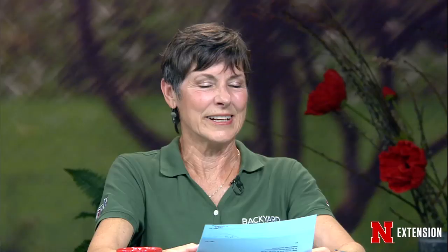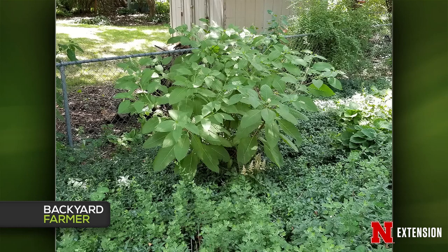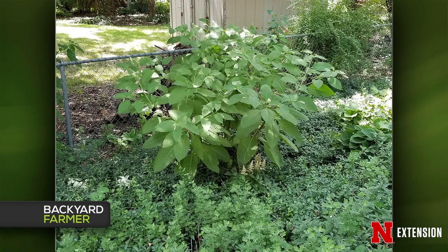You have a couple of big weed pictures. The first one — we've gotten lots of pictures on this; some people grow it. This one looks like pokeweed, and this one also looks like pokeweed. There are a couple of different types. They have that white structure on the end, which is going to be the berry or flower. The stems sometimes are reddish also. The one way to remove this, if you think it's a weed, is to basically dig it out because it has a good root system — you're not going to kill it by just chopping them off, as it's going to keep regrowing.